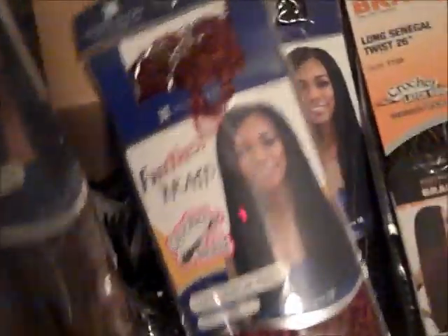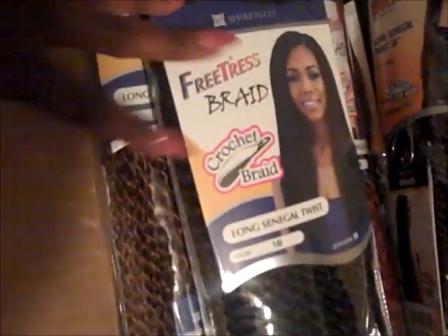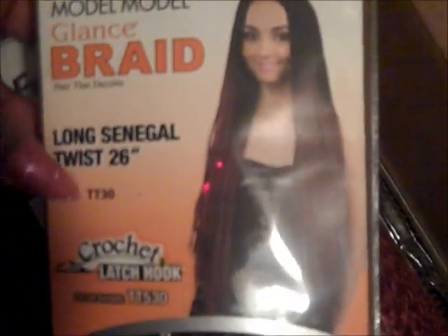I am getting ready to do my hair this week, so I wanted to show you my collection of Freetress Crochet Braid and Model Model. I have the Freetress Long Senegal Twist in color number 30 — three packs of this, three packs in 530, and then several in black, because I'm going to do my hair in different sessions. I also have a lot of packs of this Model Model Glance Braid Long Senegal Twist in the 26 inch, color TT30, which starts out black and has a little bit of 30 mixed in throughout.